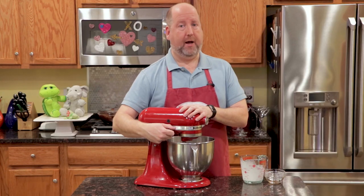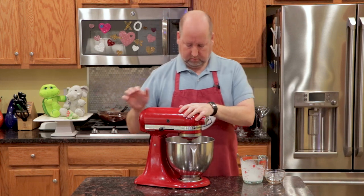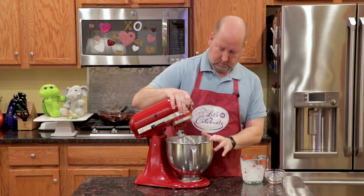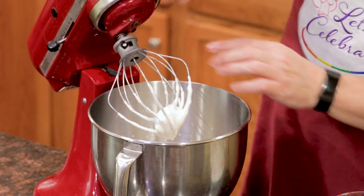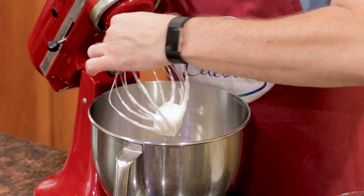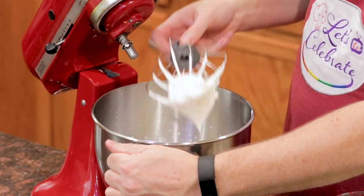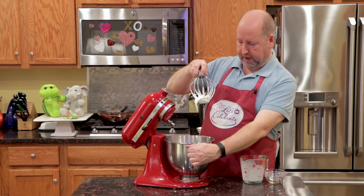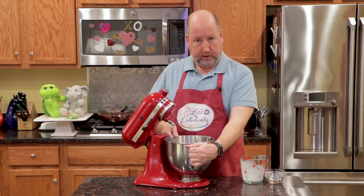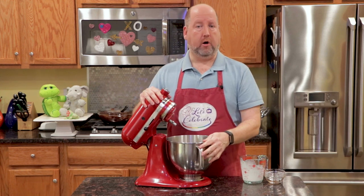All right, we're about there. Let's check it out. Well, it only took a minute. That is what we want — that's soft peaks, just like that. Now I'm going to put this aside, put it back in the fridge, and then we're going to work on our egg whites.